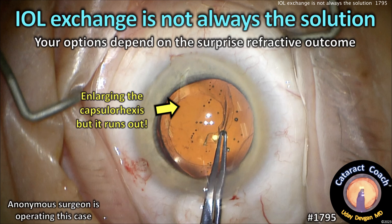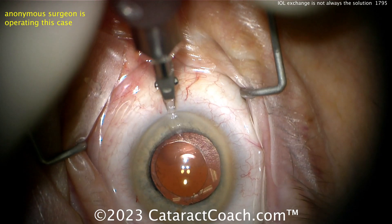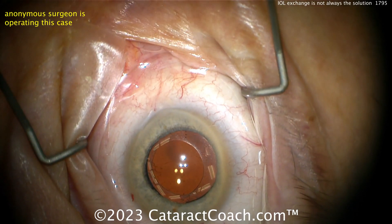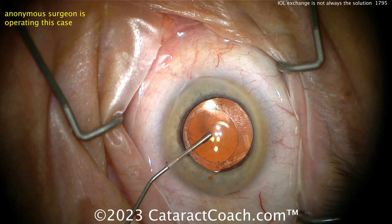cataractcoach.com — IOL exchange is not always the solution because your options depend on the surprise refractive outcome. Let's watch this case. Anonymous surgeon operating; the patient had what looks like an extended depth of focus toric lens.